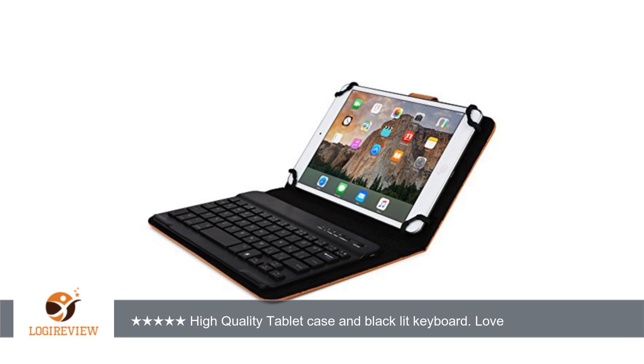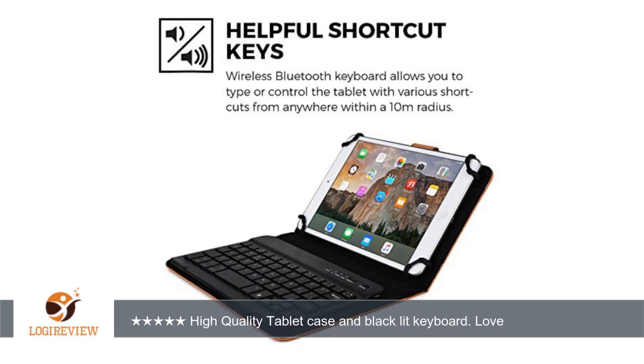A customer wrote: excellent quality case for my Dell Latitude 10 ST2 tablet. I am writing this review using the case and keyboard right now. It took a couple of times for the tablet to recognize the keyboard, but it connected just fine and has stayed connected.